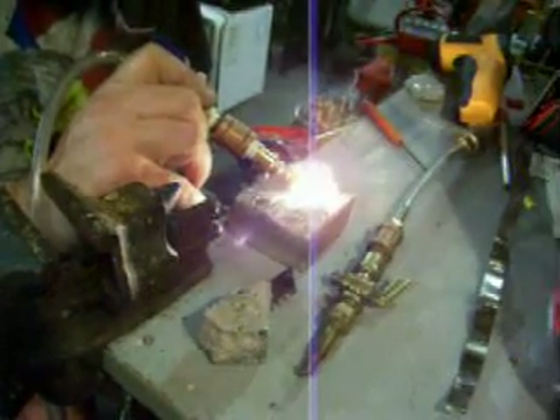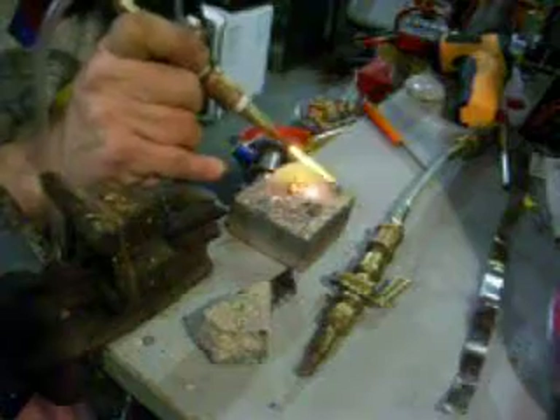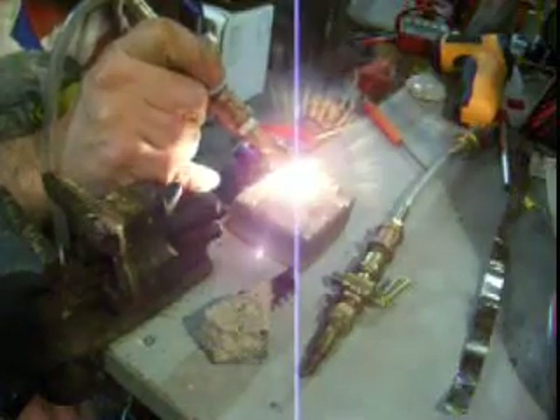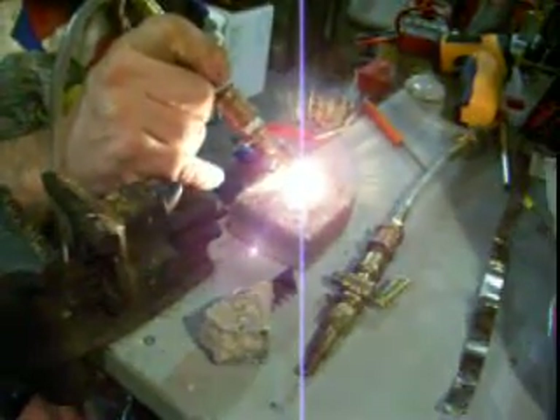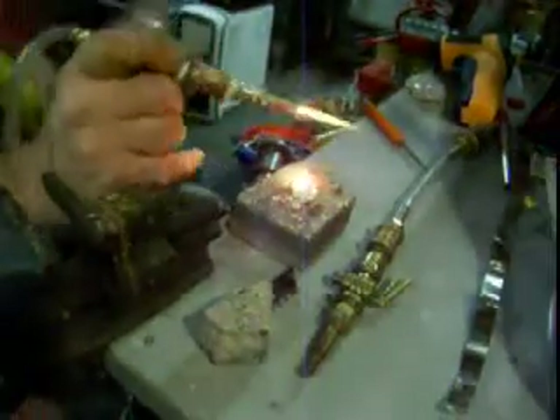That's a piece of quartz crystal — see how it's not melting, because it's getting very bright. Let's see if we can find some more fiber here. That is a piece. Oh, that's a piece of quartz metal.